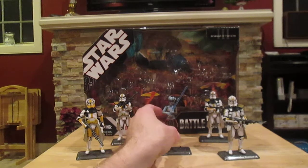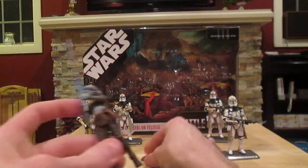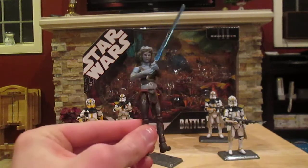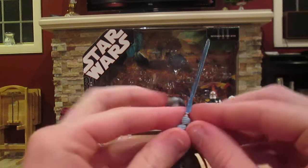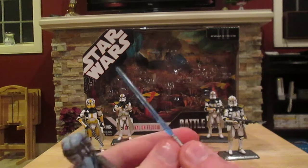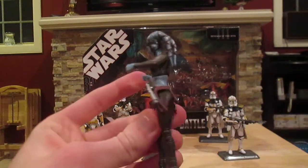Here are the figures — I'll just go through them one by one. Here is Aayla Secura, let me take her off her stand. Very nice looking figure, really cool Jedi. She does have this nice blue lightsaber that can be taken out, and you can attach it onto her belt like so. Pretty cool.